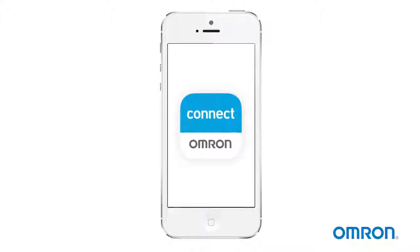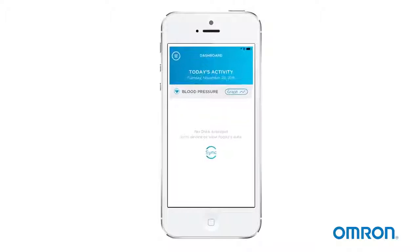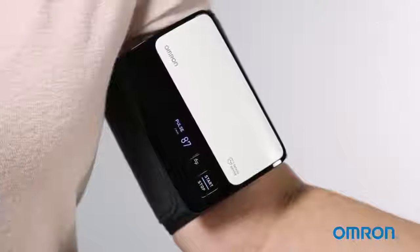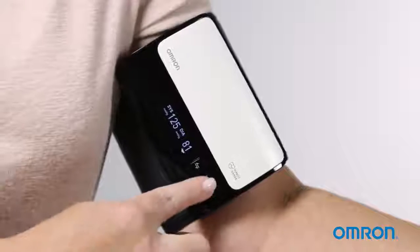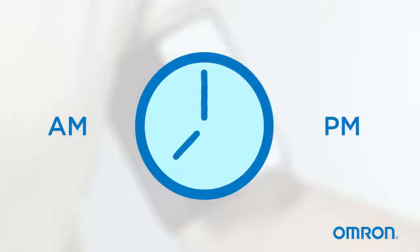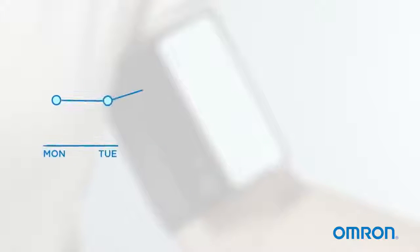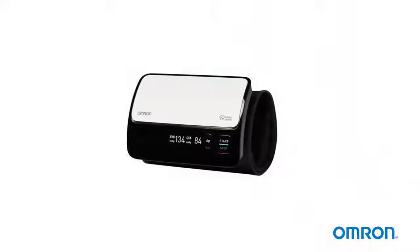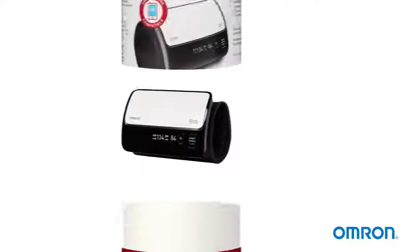Make sure to record your readings or transfer them to the app. To start the transfer, open the app and tap the sync button. When you're done, press the start-stop button to turn off your monitor. It's important to take measurements at the same time each day and use averages over time to compare your readings. Be sure to follow all instructions provided with your Evolve Upper Arm Blood Pressure Monitor.